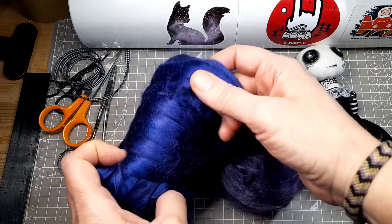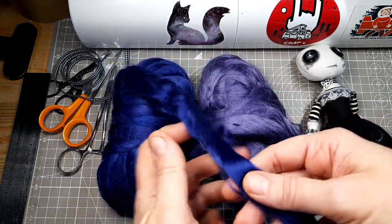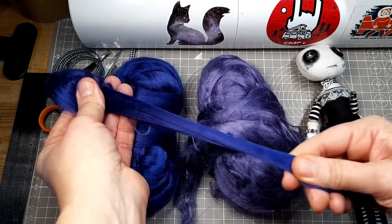My favorite plant fiber to use is bamboo. For this doll I'm using two colors of bamboo fiber — a nice purple and blue. The fibers are relatively short, but for a small doll they're long enough. Bamboo is silky soft and it can also be straightened and styled with heat, so you can use a hairdryer or straighteners on it without any problems at all.